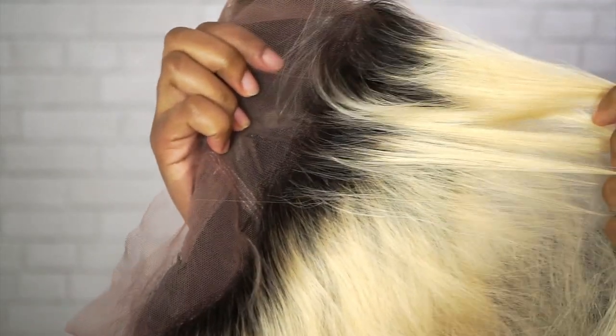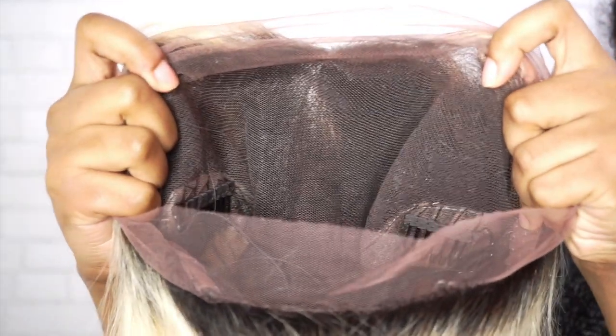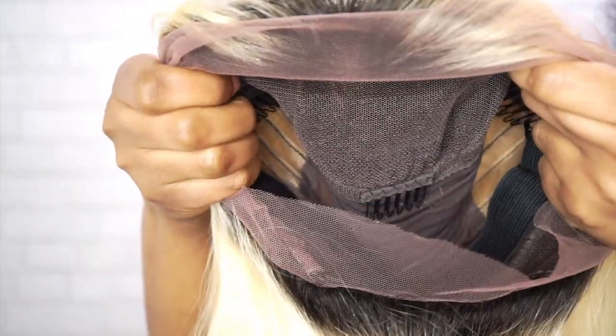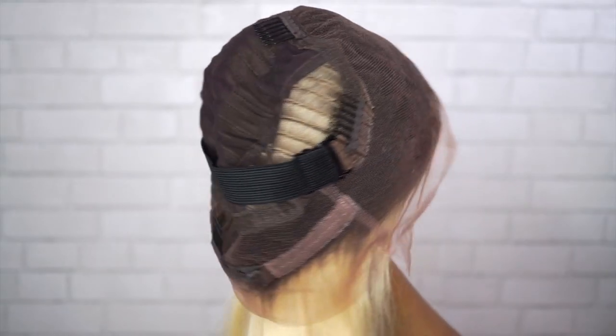It's got a dark root that fades into a 613. I personally like the dark root — I think it looks a little bit more natural, especially if you want to have your own baby hairs out. But if you don't want the dark root, you don't have to. Cardi's wig at the rodeo didn't have a root. Inside the cap we have three combs across the top, one comb in the back with adjustable straps, and they also attached an elastic band, which was very nice — I'm not going to use it, but it's a nice touch.